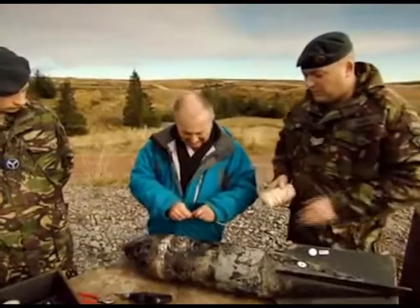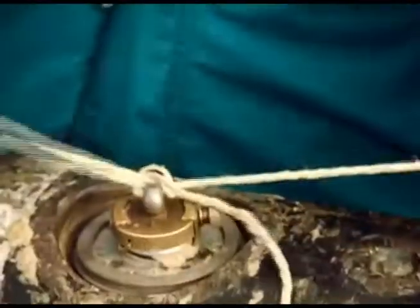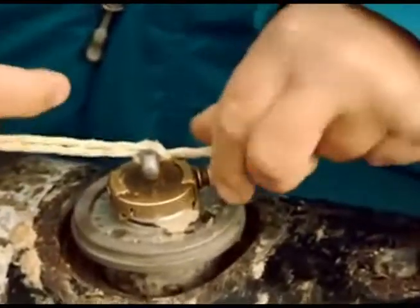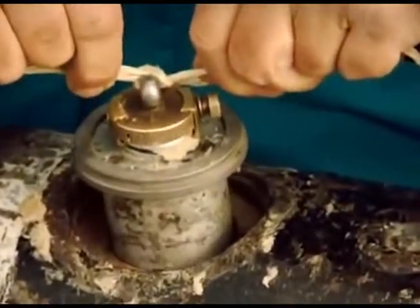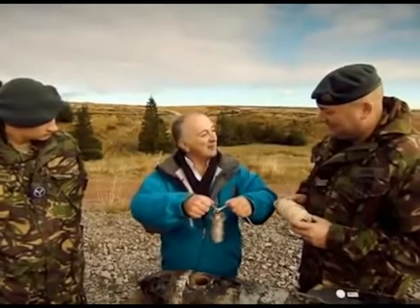You attach a piece of string through the loop on the crabtree. Oh, it's coming. That's not ideal, is it? The idea is you then retire to a safe distance and pull the fuse. I thought I'd done really well then.